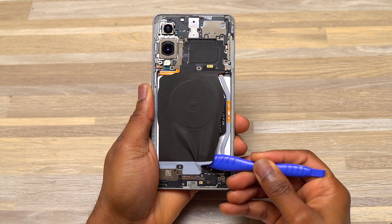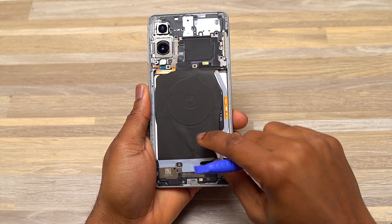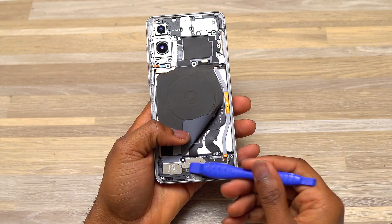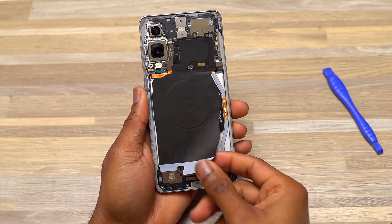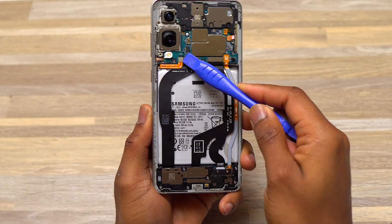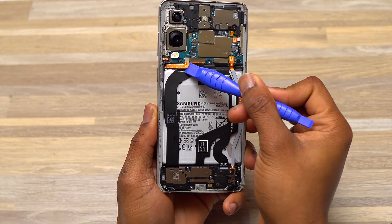I removed all the screws that were visible on the device, especially the ones on top of the smartphone. Here I'm removing the wireless charger — you have to detach it from the loudspeaker at the bottom, then disconnect the cable going to the motherboard, and then you can completely remove the wireless charger. The yellow cable is the battery cable, which you need to remove before proceeding with anything else.